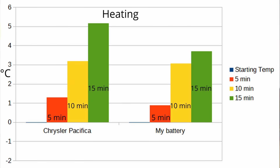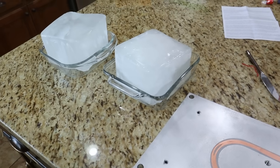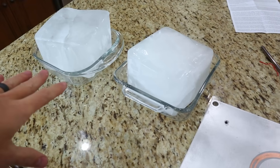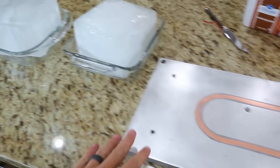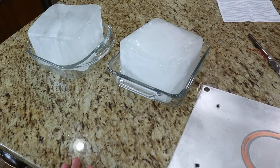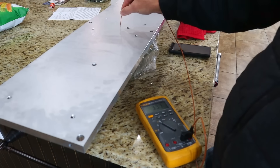We will try again with cooling instead of heating. It is time for the cold experiment. I used an ice cream bucket filled with water and got some big blocks of ice. I'm going to put this cooling plate on it, let things get to a steady state, and then put the battery module on it to see how much cooling we get.